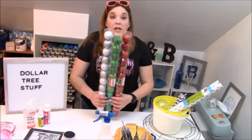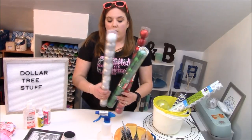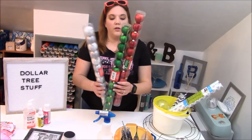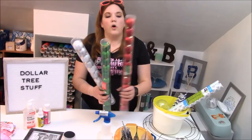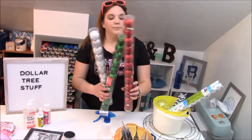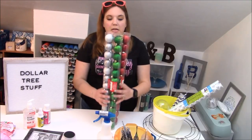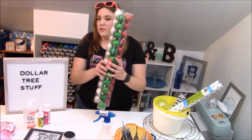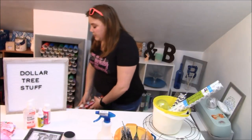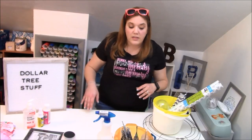Another item from the Dollar Tree that I really like are these Christmas ornaments. They are silver and white, then two different shades of green — a glitter green and a matte green — and then a gold or a red in a glossy red. You get 12 of them in each tube with the little string to hang them with. These can be used for a lot of things — you can always add vinyl to the plain ones. I love those.